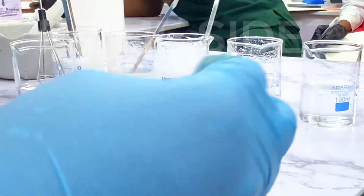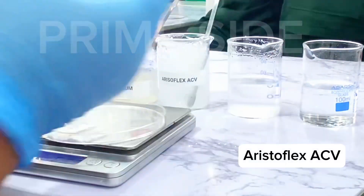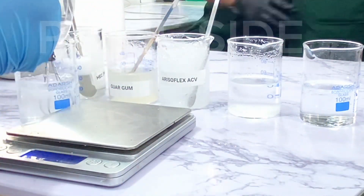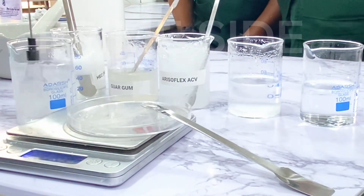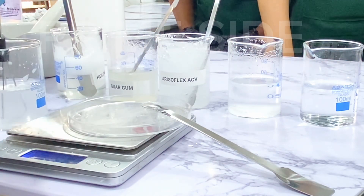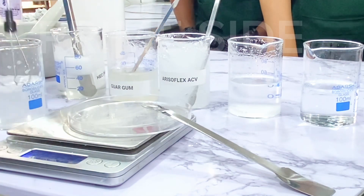Next I'm going to be trying Aristoflex ACV again, this time at 0.2%. Remember the last one we did was 0.5%, which gave us a very thick white gel. So this time, let's see what 0.2% can create and what kind of product would be suitable for 0.2% of Aristoflex ACV.